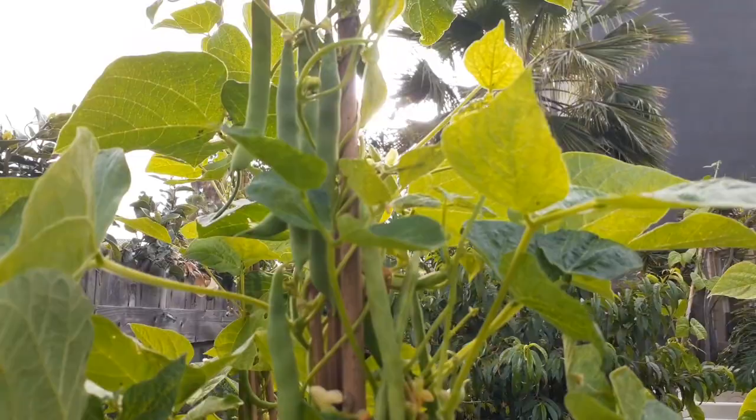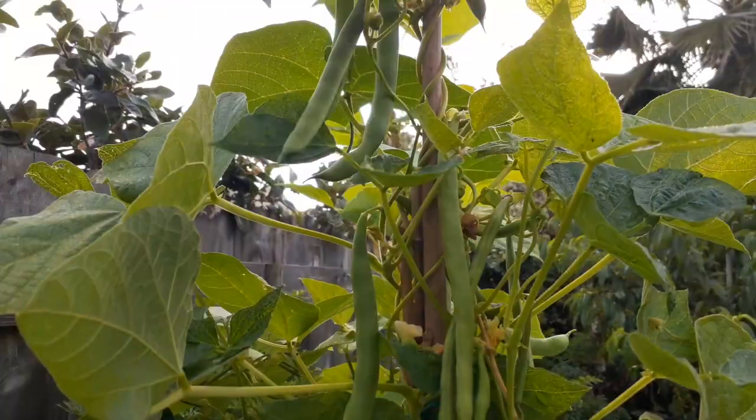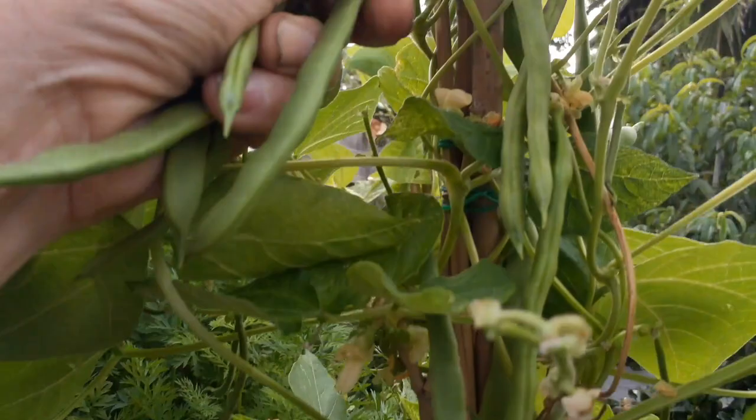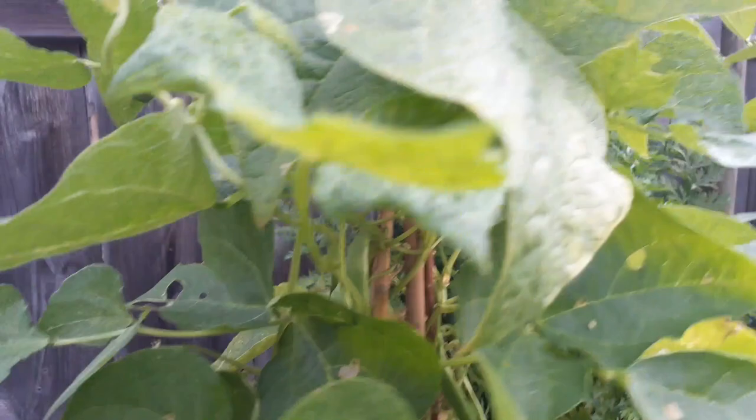Once they get this size you've got to pick them. So right here we've got four of them down below, some more. I highly recommend growing this. This is just a few days later — I just harvested — these things are just at their peak of growing right now.